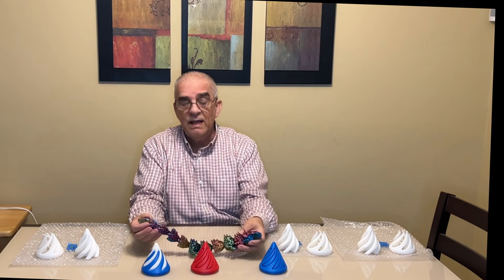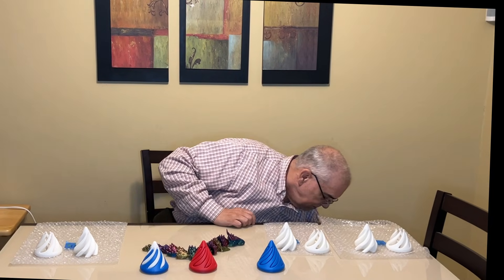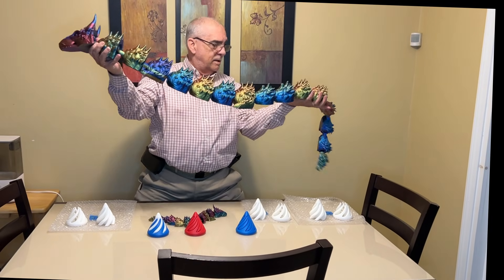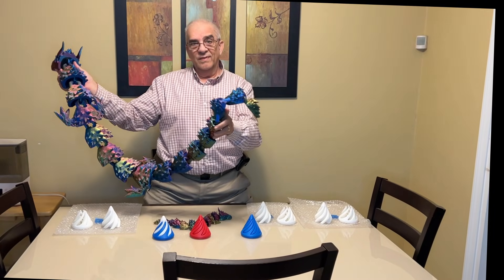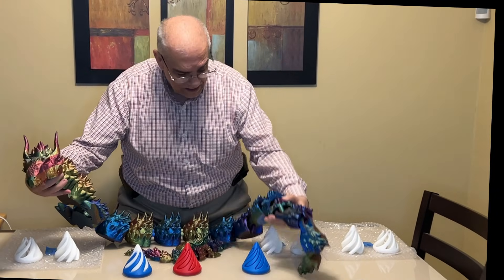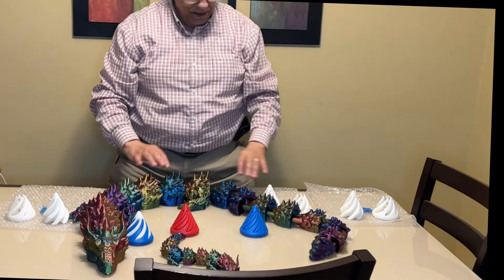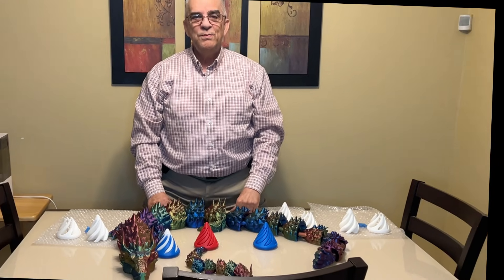In response to the comment that any printer can print a dragon — how about this? Can you do this on your printer and have it come out this quality? Now this is a dragon. When you talk about dragons, this is a dragon. Here's the little one, here's the big one.